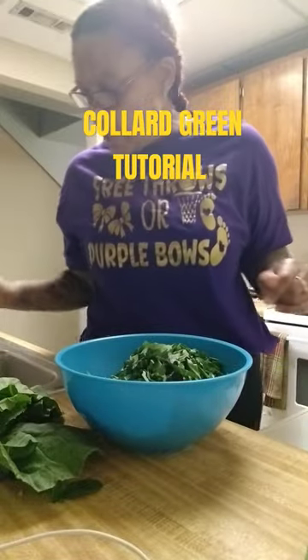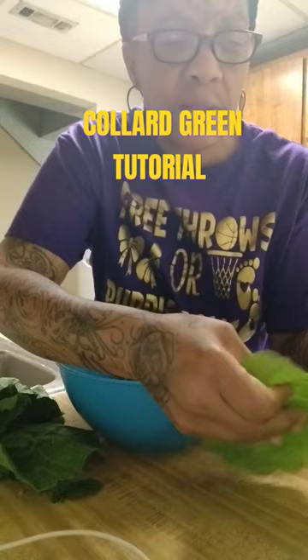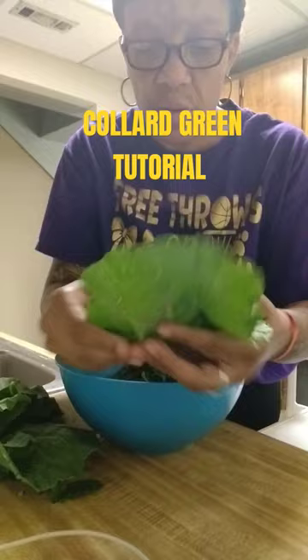Hi guys, quick collard green tutorial coming up. When I was young, my granny and my mama would have me help them pick their collards. They taught me that on the leaves you are to look for worms, ground bugs, or any excessive dirtiness. These are really clean, you guys.